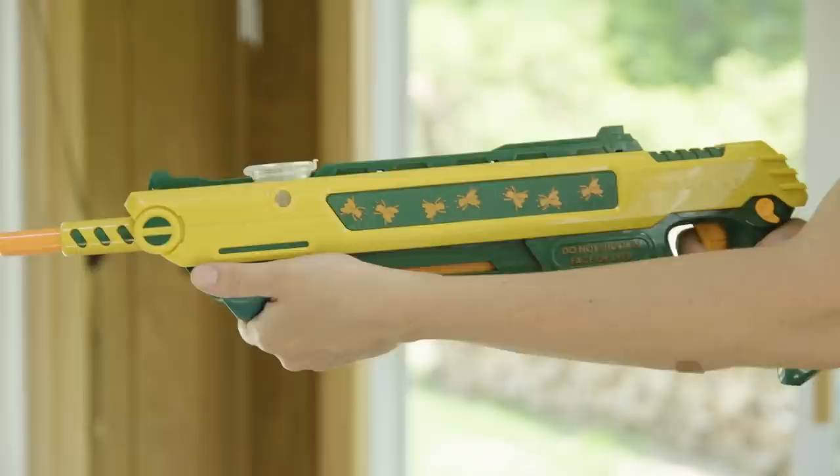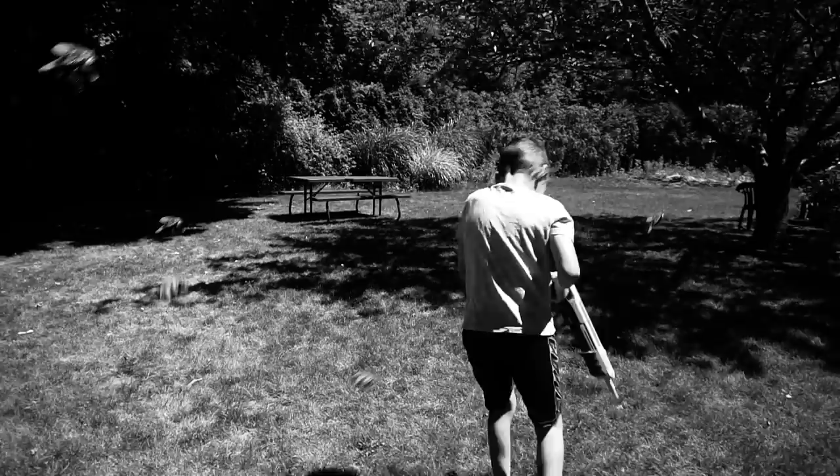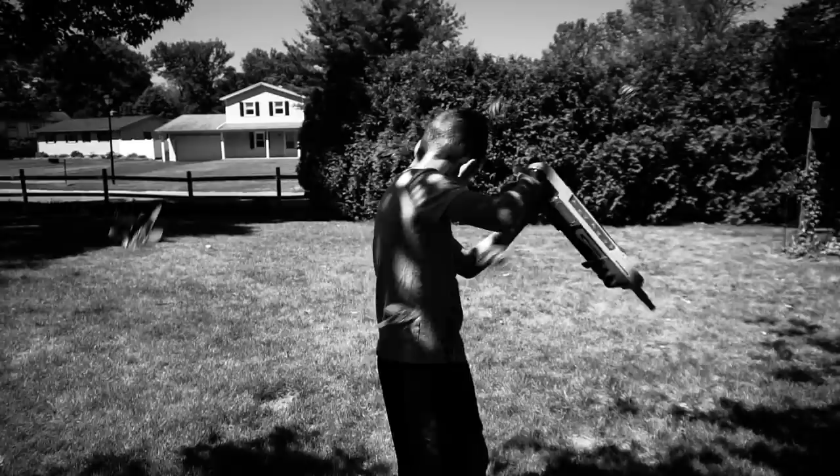It's kind of annoying, but each time you cock it the safety will engage and you have to disengage the safety every time you shoot. I can see this being a problem if you are being overrun by a massive swarm of flies — having to cock the gun and disengage the safety before every shot could make the difference between life and death.